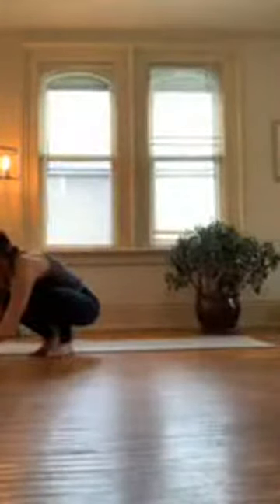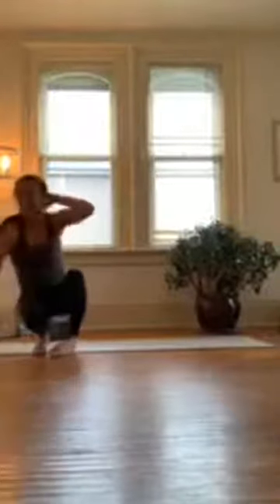After you're finished with flow one, feel free to get some water and towel off. How are we doing? When you're ready, we'll meet in downward facing dog and we'll begin flow two. All right, let's do it.